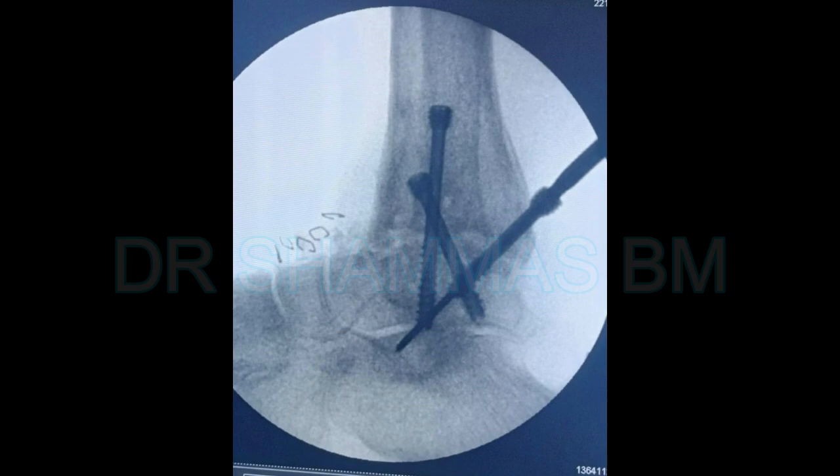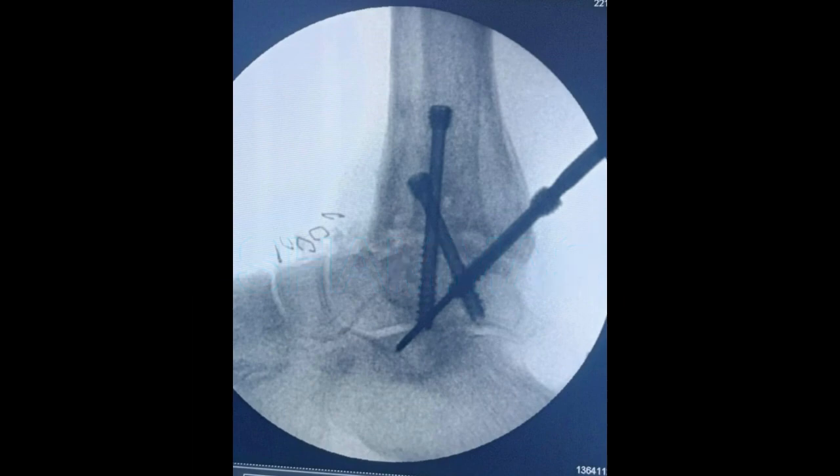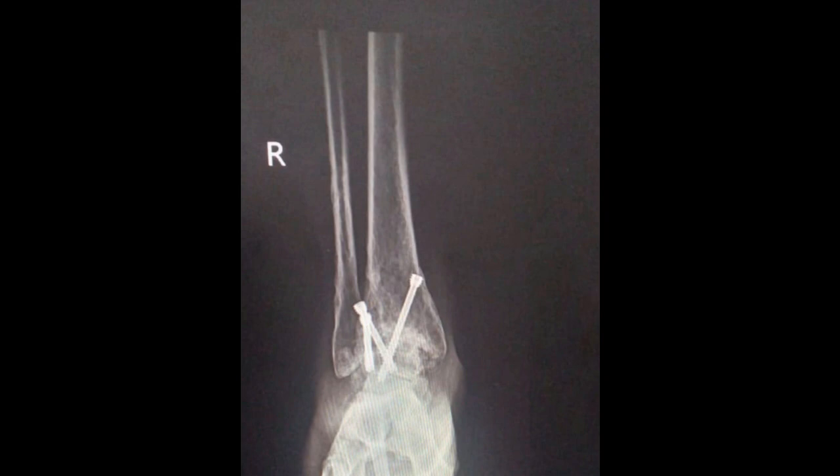These are the compression FT screws from Arthrex. The screws are being put — you can either put two screws or three screws according to the scenario. Here I have put three screws. This is the C-arm image, and this is the postoperative image — AP and lateral views. Since the patient had more bone stock on the lateral side, I used the screws more on the lateral side than the medial side. And this is the final X-ray after three months.